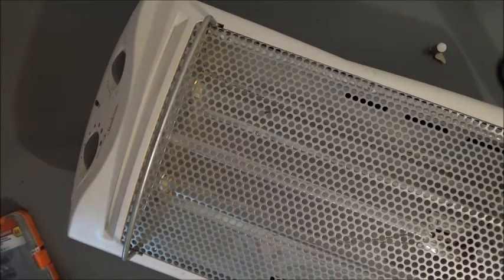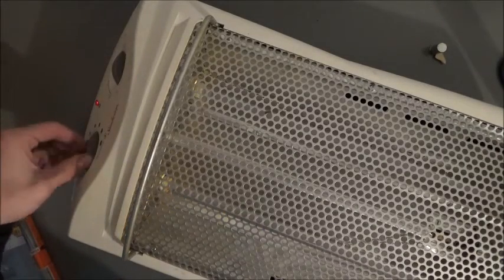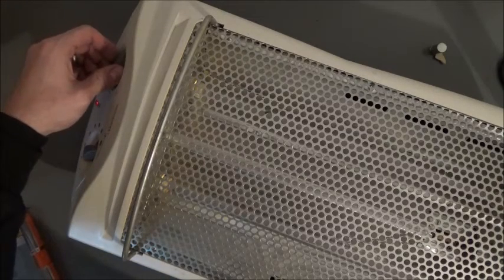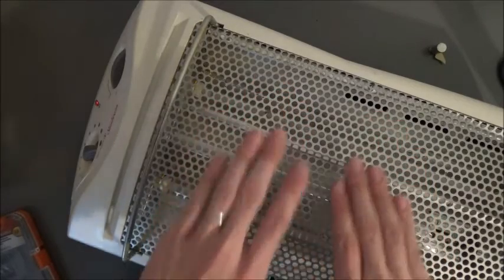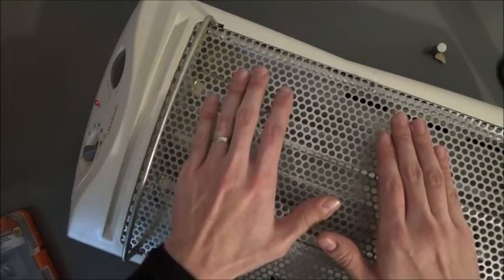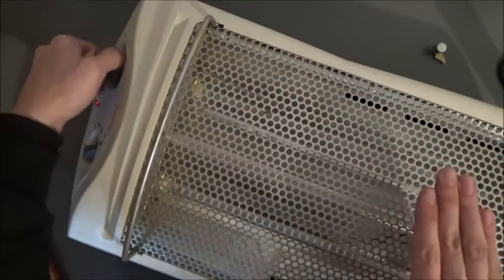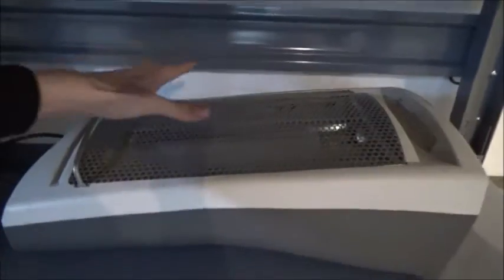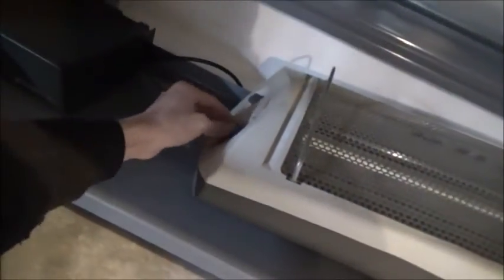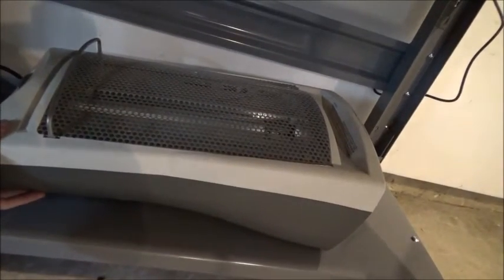All right, plug it in — see what happens here. Yep, works, even when it's laid down. Let's make sure it actually puts out heat and it's not just the fan running. Yep, feel heat coming in. Okay, now I've got it laid down on the bottom like I want, somewhat in the middle but not quite, and I want it away from the wall a little bit. So we go straight up to the top, set the thermostat down, turn it on low, and there we go guys.